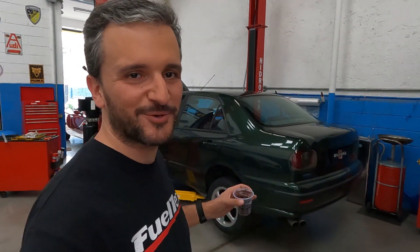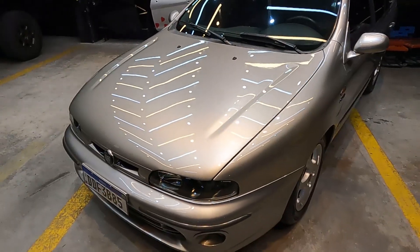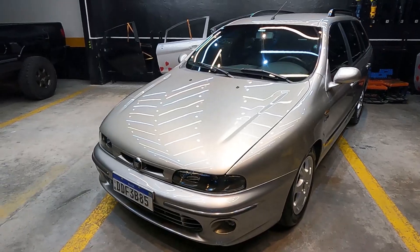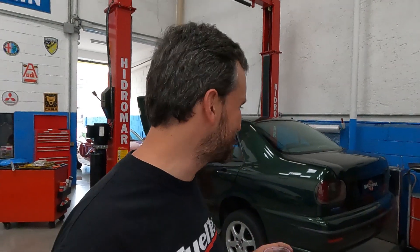Começando mais um vídeo aqui no Máquina, mais um vídeo da saga do Marea Turbo. Comecei a falar bastante desse carro recentemente no canal. Para quem não viu os vídeos anteriores, vejam, porque esse daqui é o meu segundo Marea. Tem um 2.4 que estou fazendo uma série de conteúdos, e agora chegou o Marea Turbo. Um brinde a todo mundo — fim de tarde, hora de tomar aquela coquinha na oficina e fazer arte, porque a gente vai colocar o carro no dinamômetro hoje.